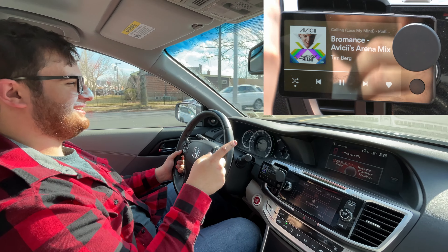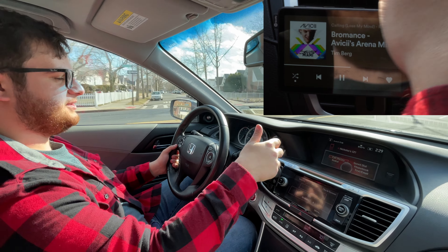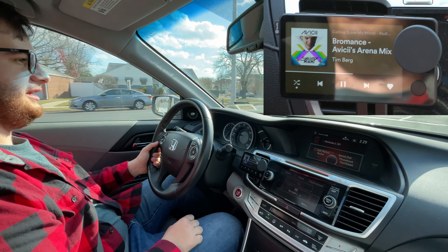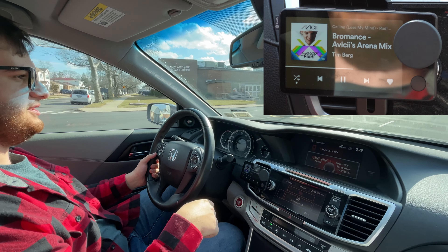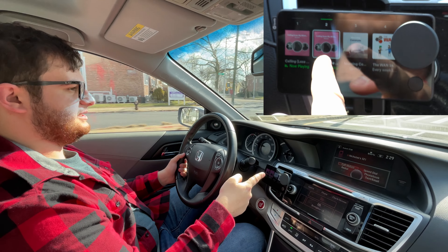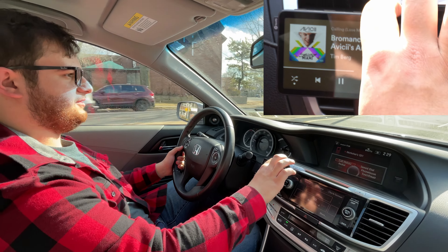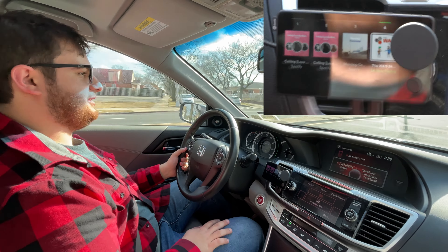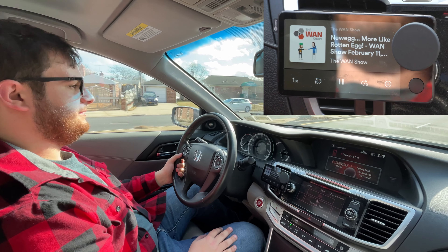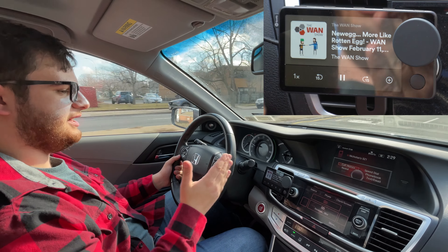Another great feature of the Car Thing is the presets at the top. Let's say I want to set this radio station as a preset — I can hold down the preset button and it'll save it. So now you can see we have presets one and two set. I can click preset four and it'll start playing the WAN Show, which I like to listen to in the morning. You can set podcasts, playlists, anything you want as a preset.